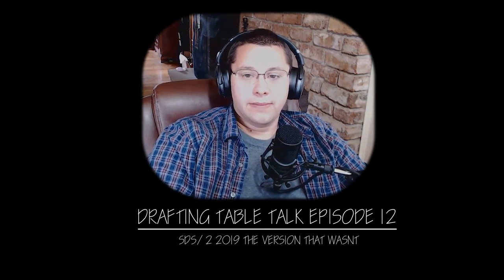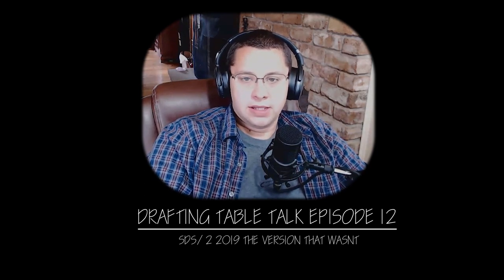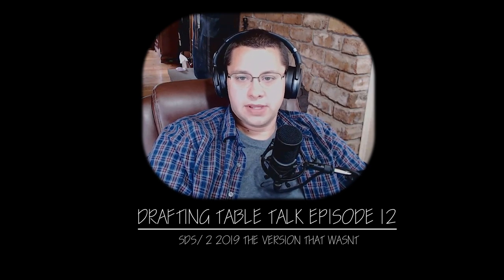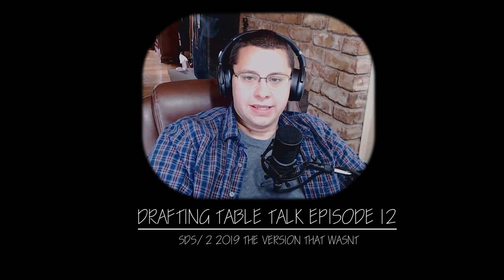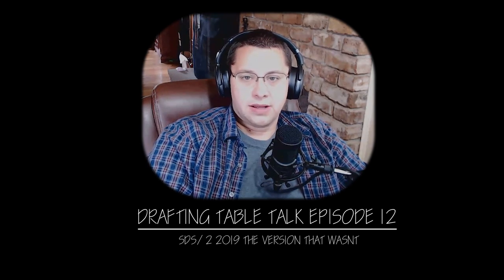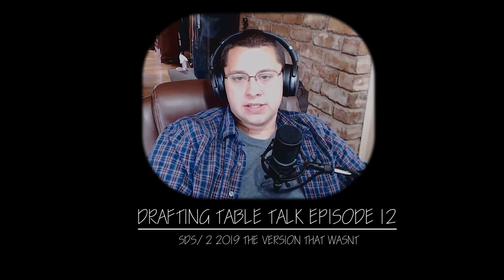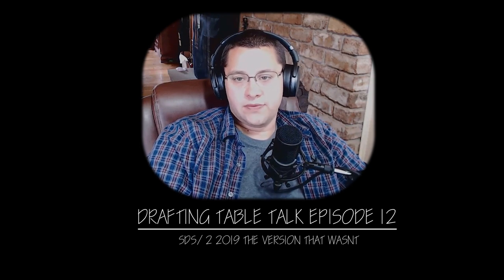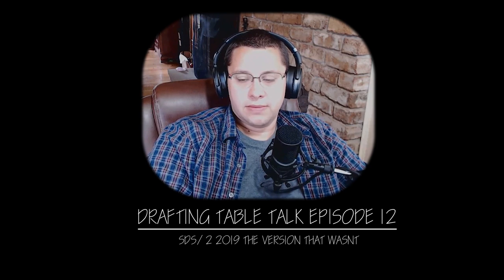Welcome back to the Steel Forum. I've got my trusted companion Matt Hand back with me. Today we're going to be talking about SDS2 — some internal changes with the new CEO, changes to their release schedule based on the quality, or lack thereof, of SDS2 2019, and what that might mean for you.